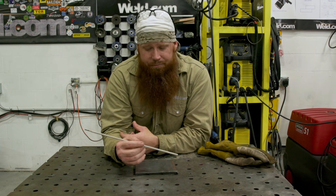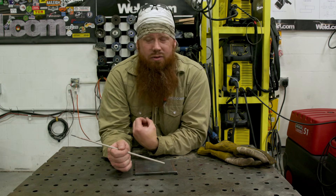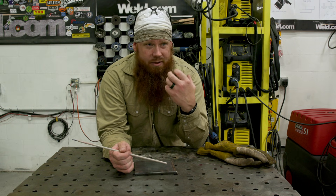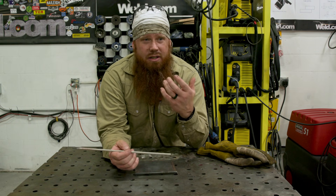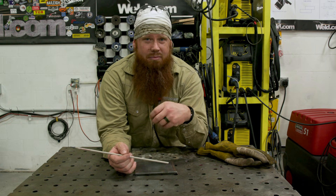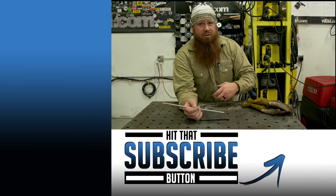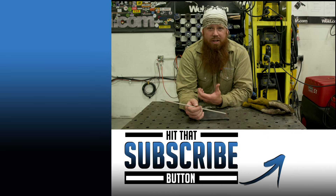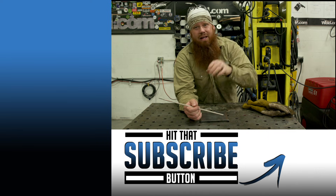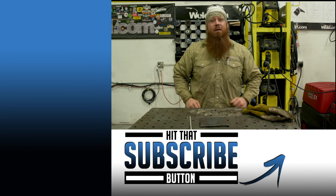One thing I forgot to mention: crank up your hot start a little bit. Every machine is going to be a little bit different — I ran about 8% hot start on this one. That's going to give you a momentary increase in amperage at the initiation of the arc. So if you're at 100 amps and you run 8% hot start, that kicks you up to 108 amps at the start. Run 10% and it picks you up 10% higher than the current you set. That's going to give you a little bit more oomph at the start to help the weld lay a little bit flatter inside that crater. Hope you guys enjoyed the video, and until next time, make every weld better than your last.